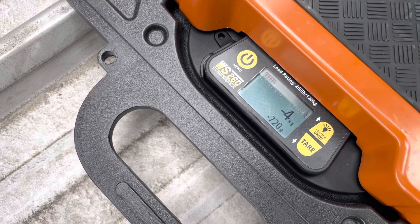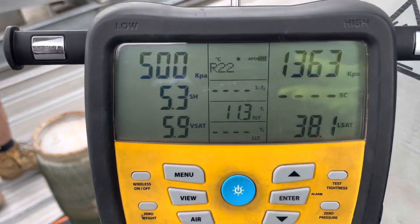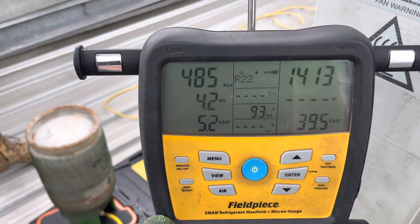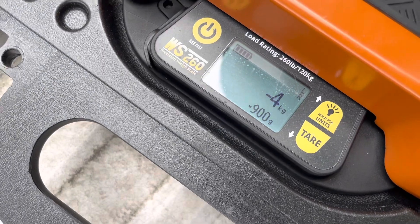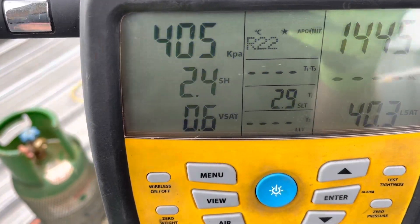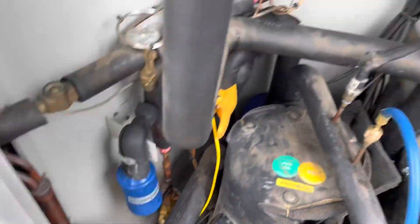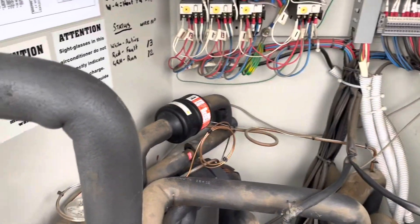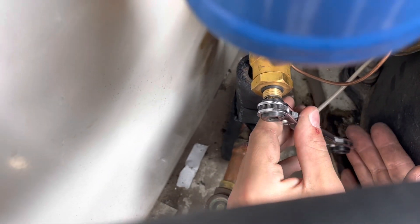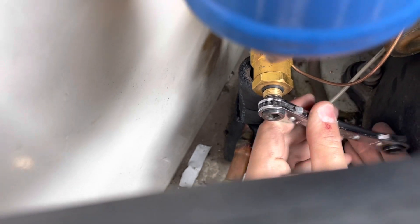Zeroing it out. System charge is 4.9 kilos. We're going to charge through the discharge line - hopefully it'll take the full charge in one go. It almost made it - we'll charge the rest through the suction line. Compressor's just kicked on now. Pressures are going to stabilize. We'll monitor them. Been running for about 10 minutes now - might make a little adjustment on the TXV. Got a clear sight glass, so everything's looking pretty good. Make a slight adjustment and we'll let it settle for a bit.